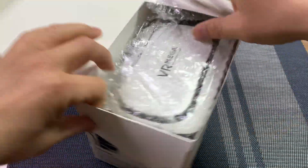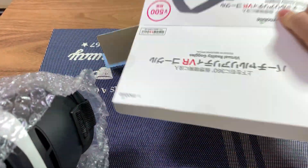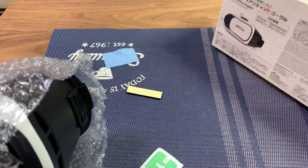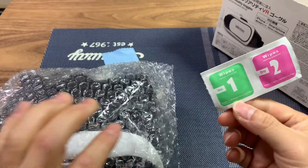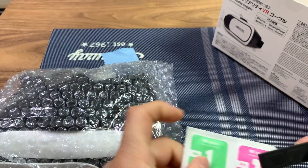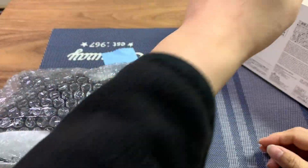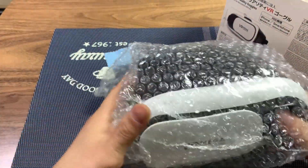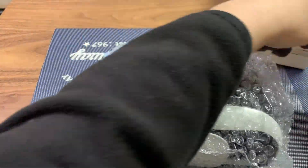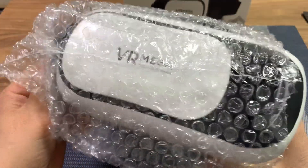Let's open this up and check it out — very simple packaging, just a bubble wrap bag there, and a wet wipe and a dry wipe for your lenses to clean them before you use them. And here we have a strip of cushion — I think you can put this around the nose area if it hurts your nose — and a microfiber cloth there to clean the lenses.